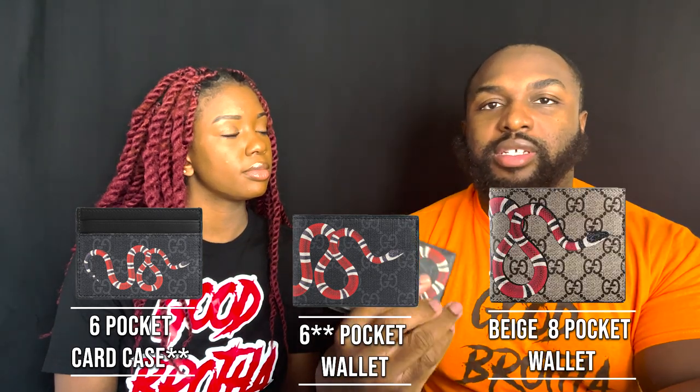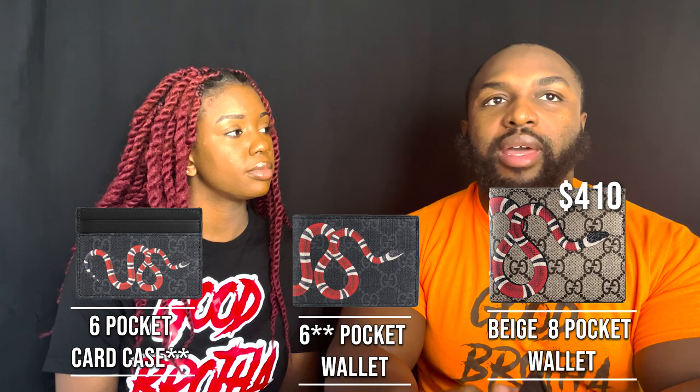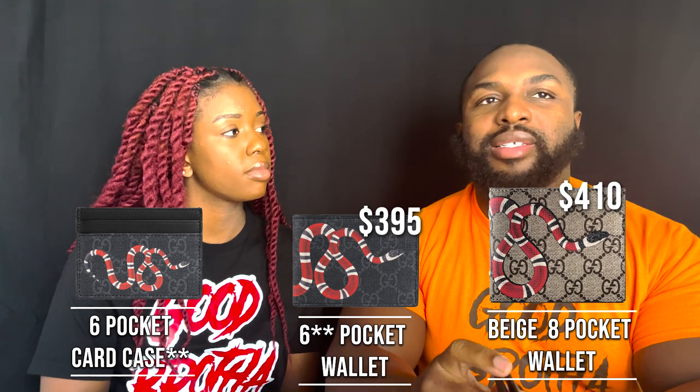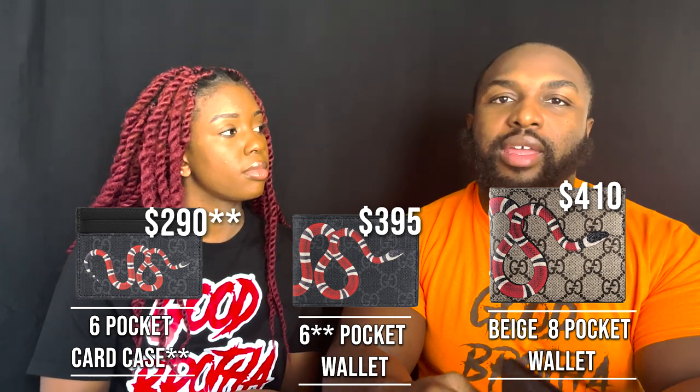If the King Snake wallet is something you're interested in, there are multiple versions: the coin purse, the four-pocket wallet, and this one which has eight pockets. This one is $410, the four-pocket is $395, and the coin purse wallet is $295. All the information will be in the description below.